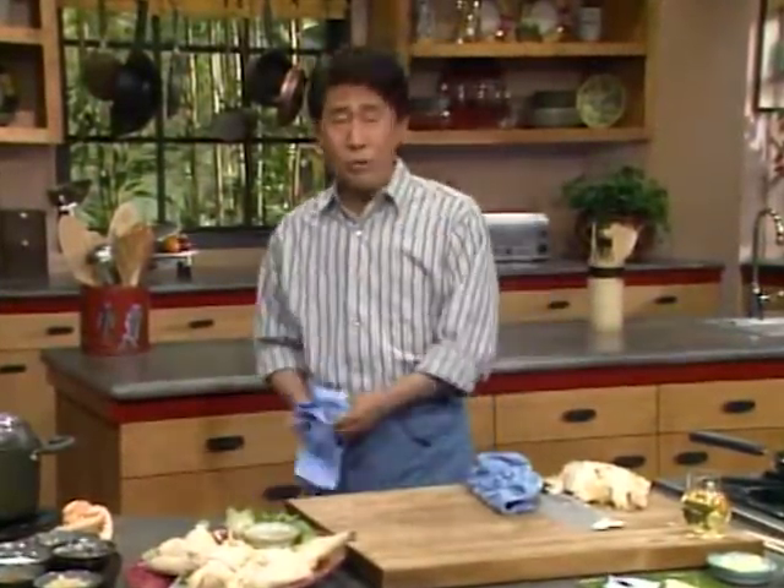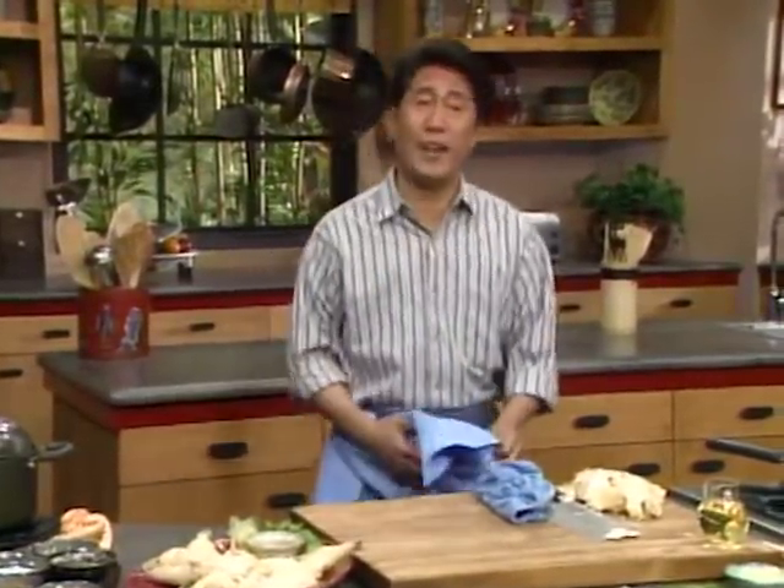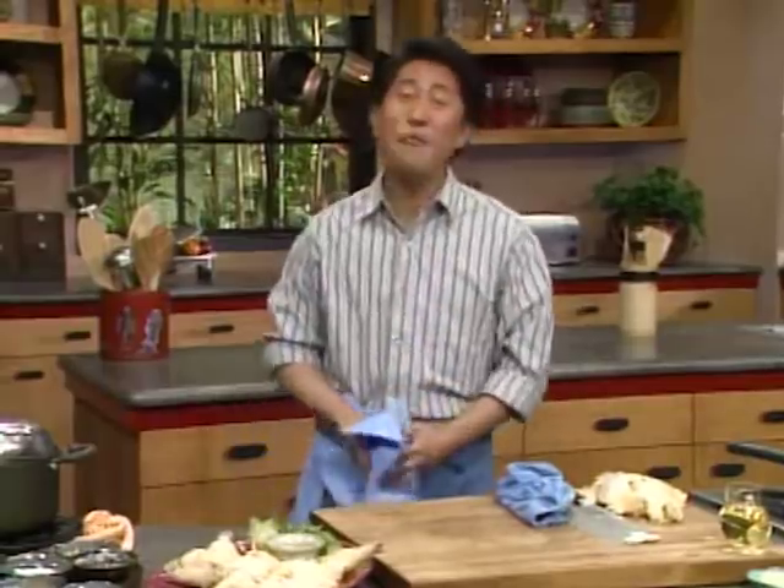One-pot meals are simple and basic, but they can also be the most satisfying. So join the one-pot cooking club — our slogan is: just as delicious with a lot less dishes to worry about. Till next time, keep a chicken in every pot, and remember: if Yan can cook, so can you!